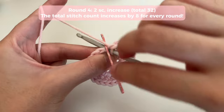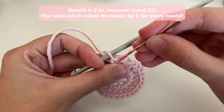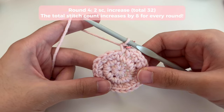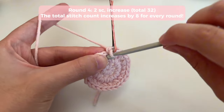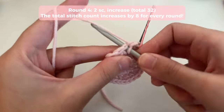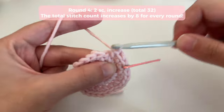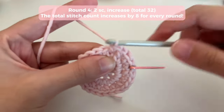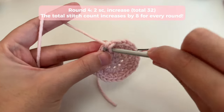Move on to round four. Insert your first single crochet into the marked stitch and mark it. Now the pattern for round four is two single crochets and then an increase. So we do one single crochet, in the next stitch our second single crochet, and in the next stitch we do an increase — two single crochets in the same stitch. Repeat this all the way around.